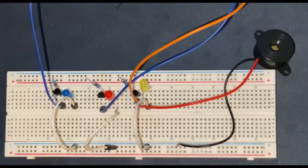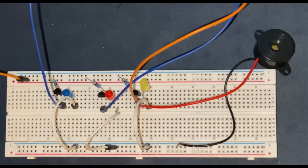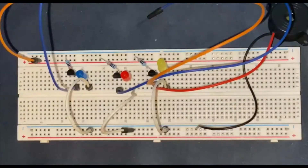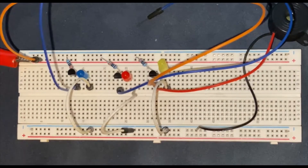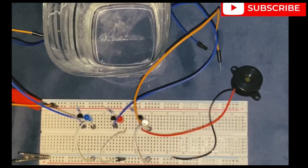Next I am going to connect another jumper wire to the positive rail of the breadboard and the other side remains unconnected. I am going to connect my 9V battery to the circuit. We are basically done with the setup of the circuit.